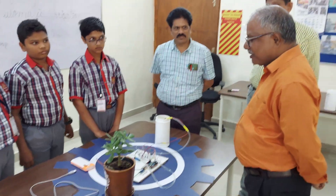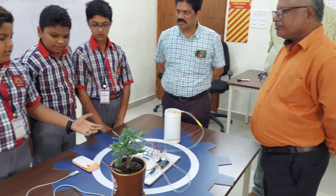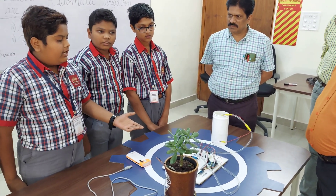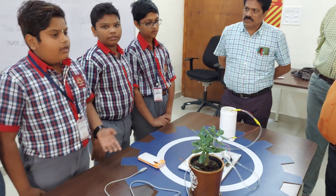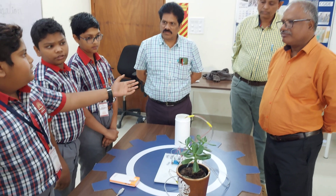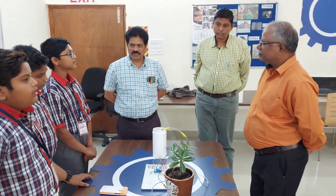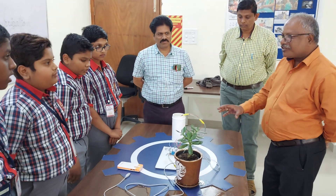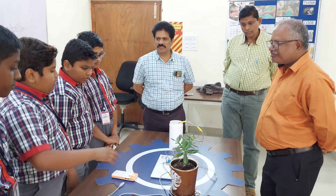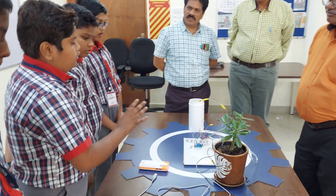This was very nice. Where did you get all this material? We got all these materials from our school's ATL lab — the Atal Tinkering Lab — which came with RWF. Our main guides are our teacher, Mano sir, who manages the Atal Tinkering Lab, and our WP sir, who handles work education. As for cost, it costs around 2500 rupees.